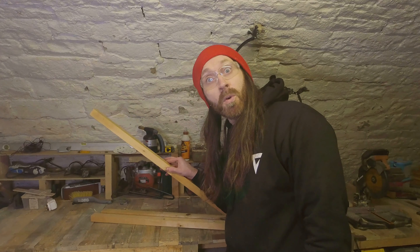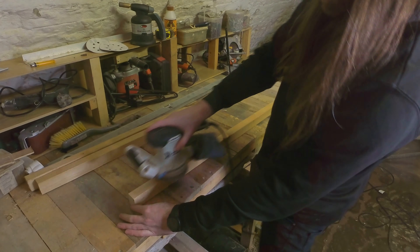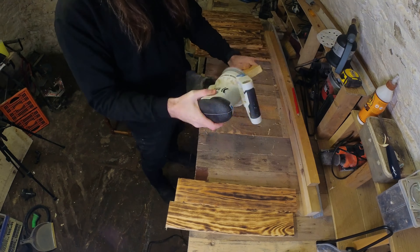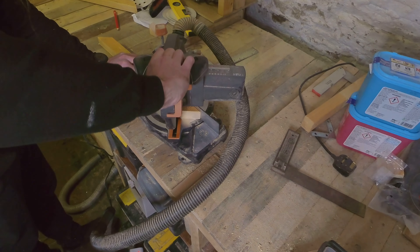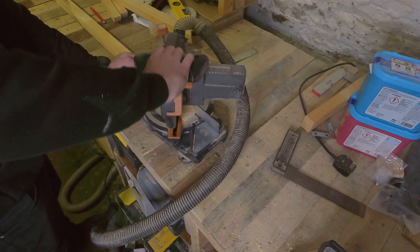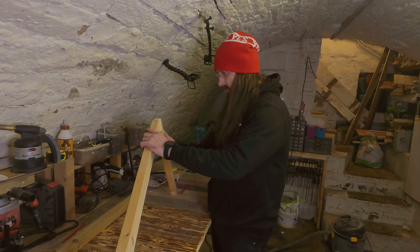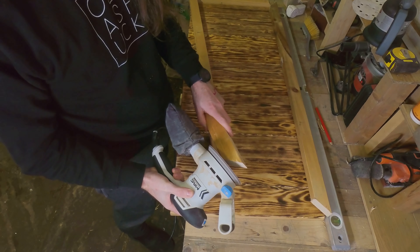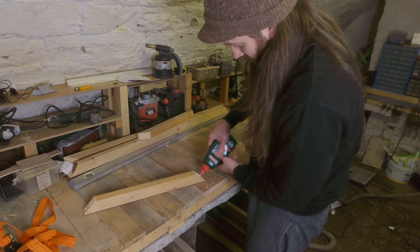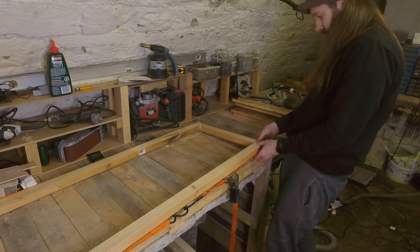Next I'm moving on to the frame, and for anyone who knows me, this is part of the old face racking. At this point I realised I didn't know any fancy ways to join angled corners, and this project was all about speed so I didn't want to waste time learning. So I just decided to stick them together, because the legs should offer some support once they're attached.